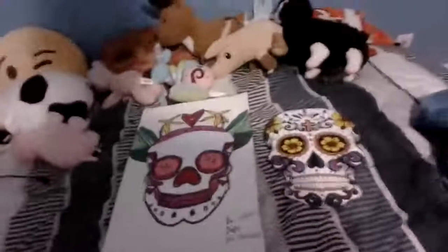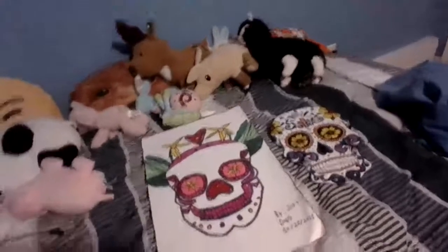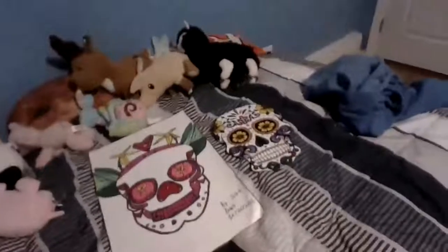I did these last year in my 8th grade art class, and again, it was around Day of the Dead, and my teacher said we could do Sugar Skulls. So I figured I would show these for Day of the Dead.